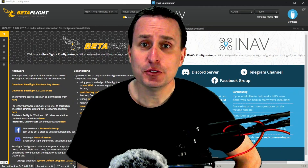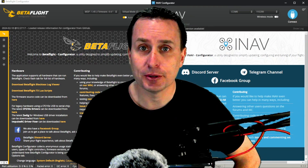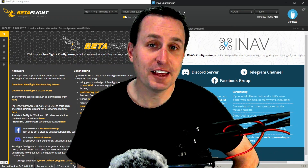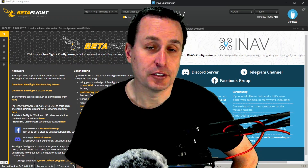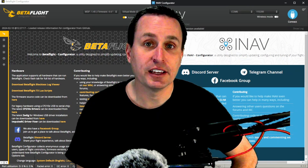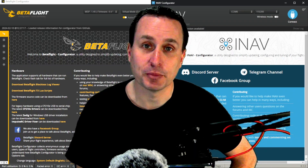In both Betaflight and INAV, you can operate in navigation modes or return to home without a barometer. In Betaflight 4.5, that is the default operation — without a barometer, you'll have the options for return to home, also known as rescue mode, just by plugging in a GPS module and wiring it up. You don't even need a magnetometer with Betaflight.